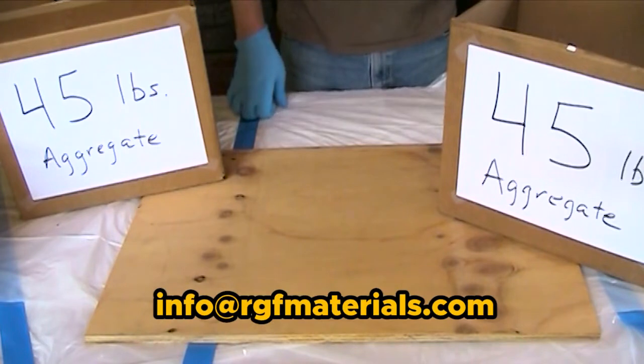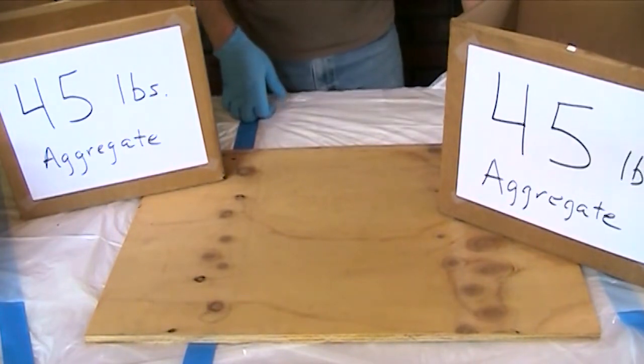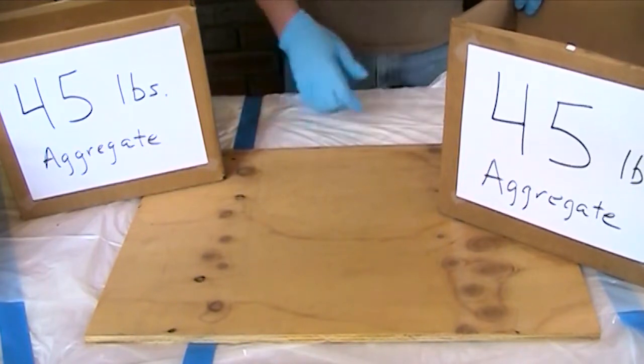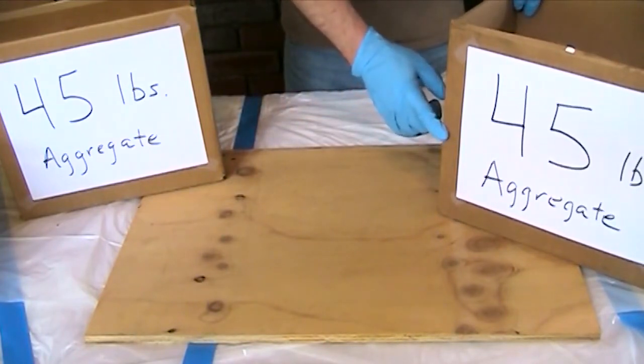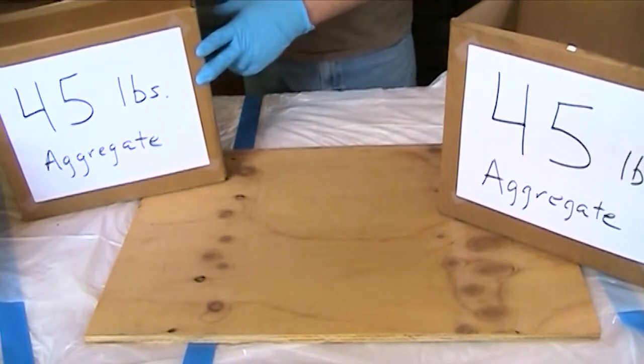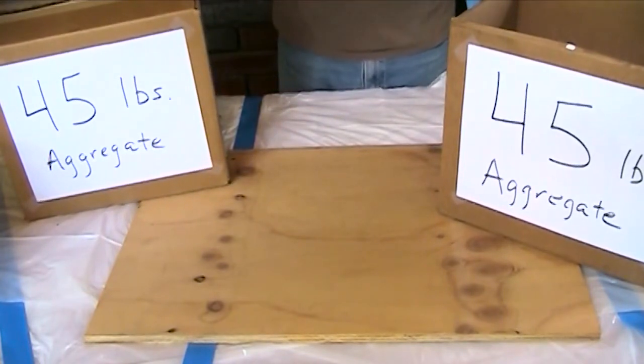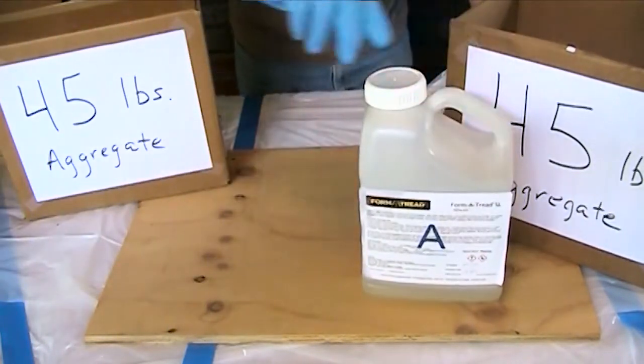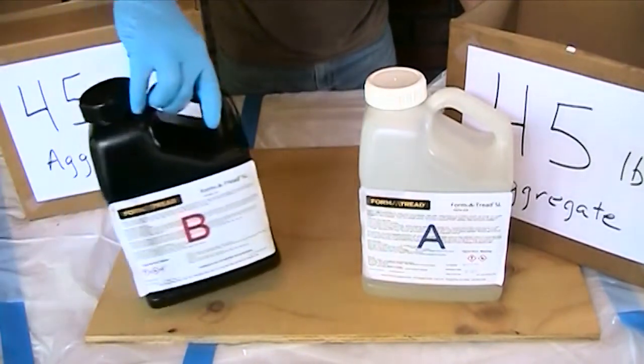We're a division of RGF Materials. Formatread self-leveling is sold and supplied as a kit. The kit comes with 45 pounds of aggregate in one carton and 45 pounds of aggregate in another carton, for a total of 90 pounds. It also comes with two gallons of epoxy binder — a gallon of Part A and a gallon of Part B.